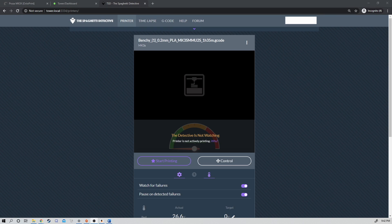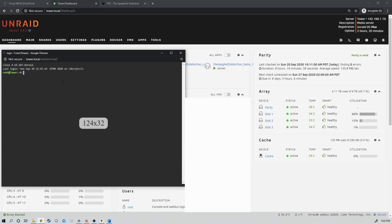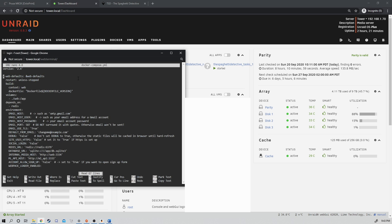Setting up email in the Spaghetti Detective on a local server is a little bit harder, so there are a few steps we need to do. We're going to go back to our Unraid server, open the terminal again, and navigate back to the location of our Spaghetti Detective install. Next, we're going to run: nano docker-compose.yml. Inside of here, there are a handful of things to change. Come down to Email Host, and for Gmail, enter: smtp.gmail.com — make sure you put that inside of single quotations.